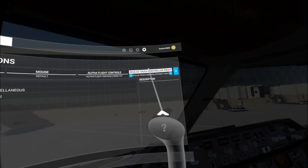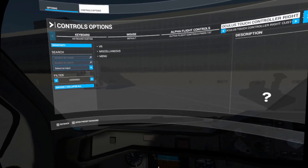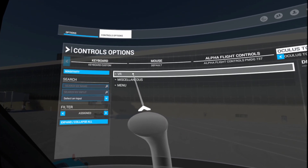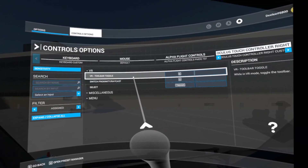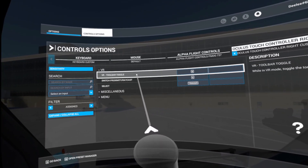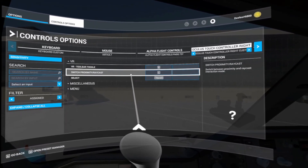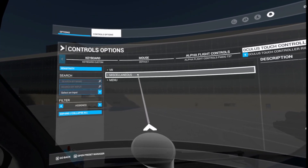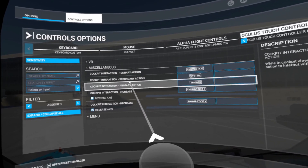So we'll just select the right touch controller, and then you can see over here — I'm going to try to lean in a little bit more. I've got VR and this stuff is pretty standard. I don't change these. The raycast, basically enabling the laser pointer or hiding it — I'm not going to mess with that. The real magic is in the miscellaneous section.